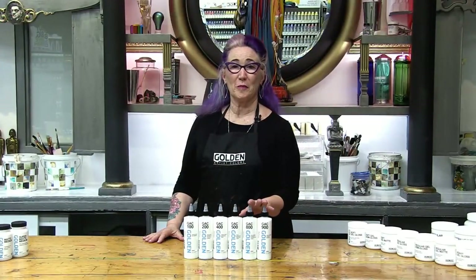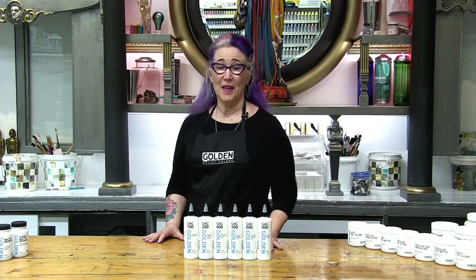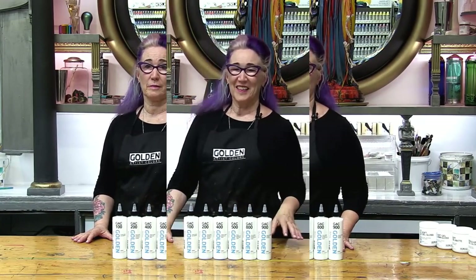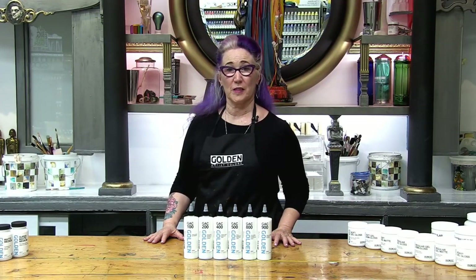In this line of glossy mediums there are a mysterious group of mediums called the GACs. They come in numbers like GAC 100, GAC 200. These are all low viscosity mediums — they dry clear to translucent and impart a glossy sheen to the surface.